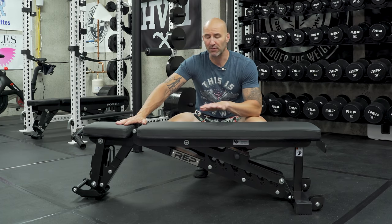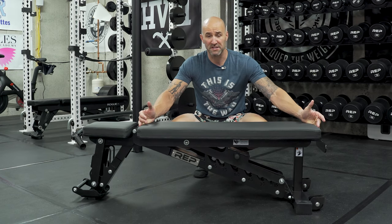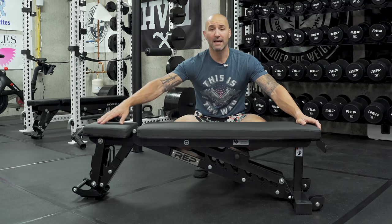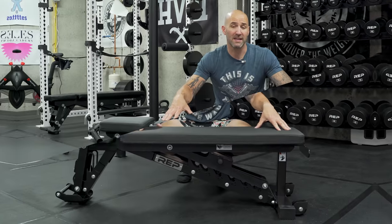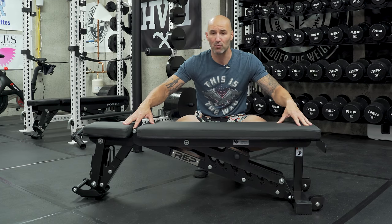Rep Fitness has a zero gap version, but I don't think that's necessary here because I find this gap is very minimal — two inches or less depending on where the pad sits. The upper pad length is longer than most other benches at about 41 and a half inches, so no matter where you set up you can still get contact points where the gap never plays a role. I have the Rogue Adjustable 2.0 which is zero gap, but I haven't found this gap to be any issue whatsoever.